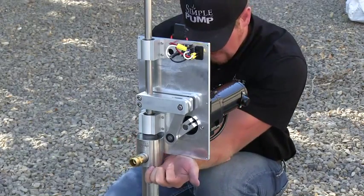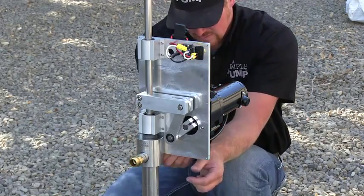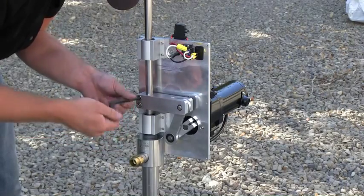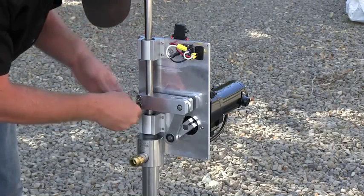Once those four fasteners are torqued into position and the mounting plate is tight, we're going to then tighten the two larger diameter stainless fasteners on the yoke, which pinch or hold the yoke to the stainless rod.